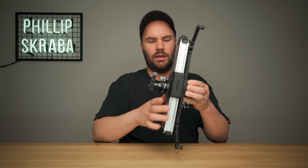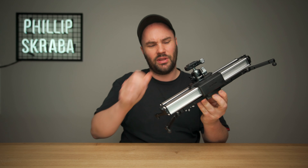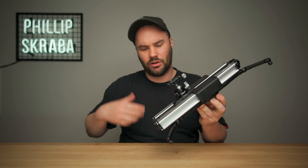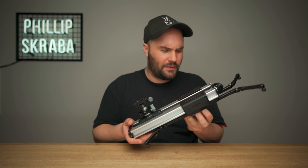If you hold it vertically, it will basically slide down itself, which is quite nice. Same thing on the incline — it will slide down at a nice pace. It's very, very smooth.